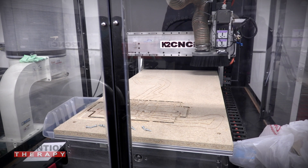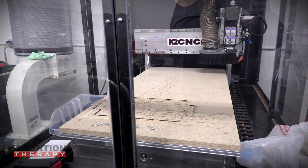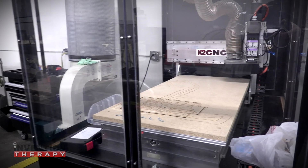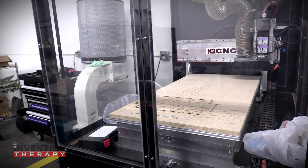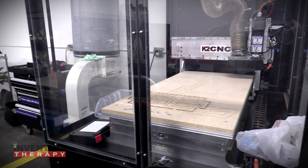We have an idea for a website, and we're going to design the products, build them, set up the website, set up the shopping cart — do everything in eight hours. We're going to walk you through the entire process so that if you have an idea for an invention at home, you can see how easy it is to get started and basically wake up and begin advertising the products you sell.